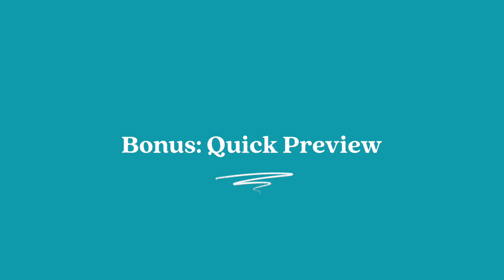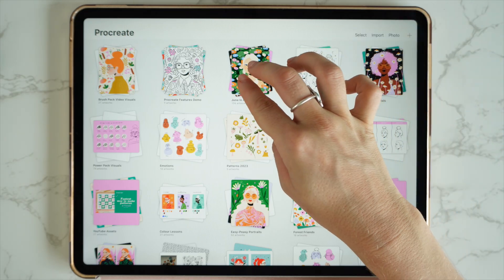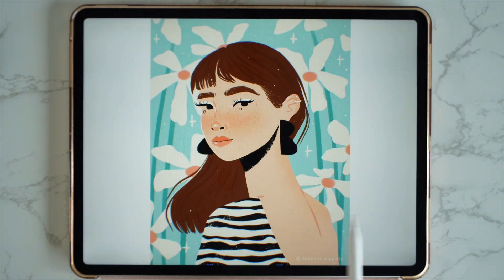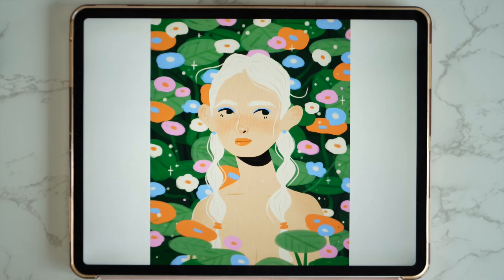I didn't want to leave this video without sharing a bonus feature. If you want to quickly preview illustrations in your gallery, with two fingers just pinch out on one of your stacks. You can select that stack and then swipe left and right to flick through all the illustrations in that stack. And there you have it — 10 must-know features in Procreate. If you want to learn more, check out my other videos on YouTube. Please like, comment, and subscribe for more Procreate tips and art content. Thanks for watching — see you in the next video!